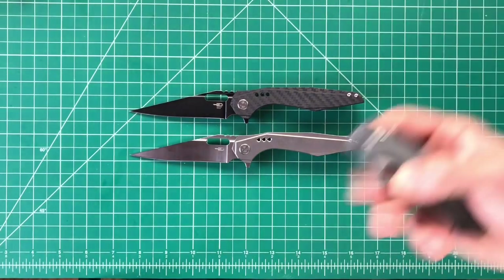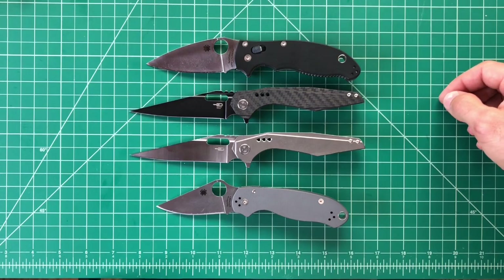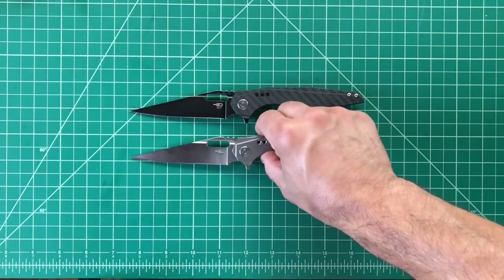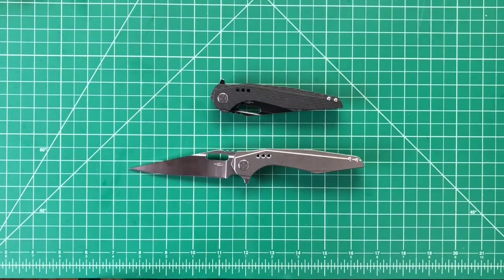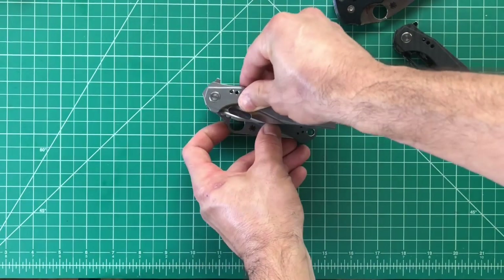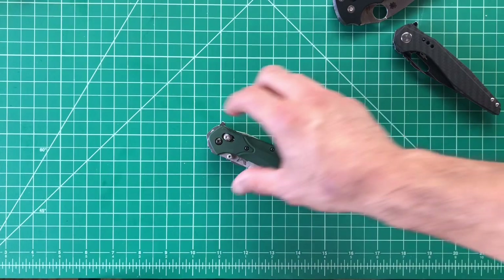Bringing in some Spydercos — the Para 3 Maximate version and the Manix 2 in Cruwear Smooth G10, a KnifeCenter exclusive. You can see the Malware is a bigger knife — I would put this in a large knife category, although it's relatively thin in that category. It's got a thin profile even closed. Compared to something like the Manix, you've got a really thin profile, and the Para 3 is kind of a wide profile for its size. Compare it to the 940 and you'll see it's a similar profile — so if you're thinking about how much it's going to take up in your pocket, very similar to the 940.